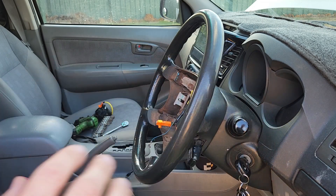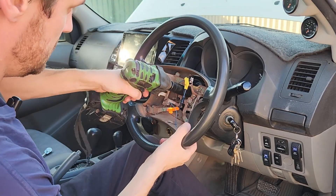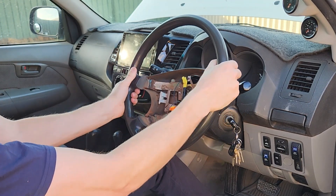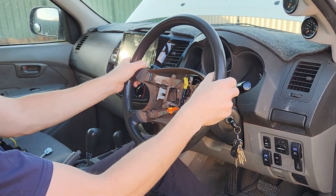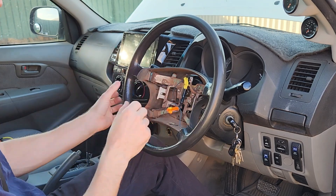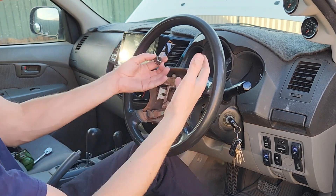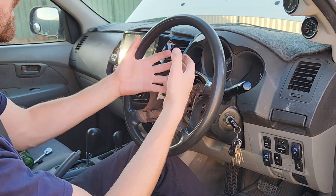We'll store that safely and pull the steering wheel off. We've got a 19mm socket — that wasn't very tight. Leave the nut on, grab the steering wheel, and make sure it's centered as before. Give it a good shake and it should come off the taper. If not, you've got to use a puller — there are threads in there to help pull it off. Behind here we do have the clock spring. We'll let the wires go through for the cruise control and the horn and get to the clock spring.